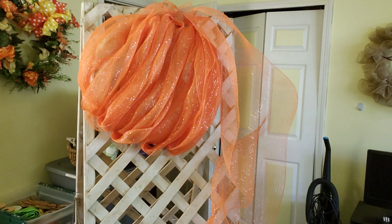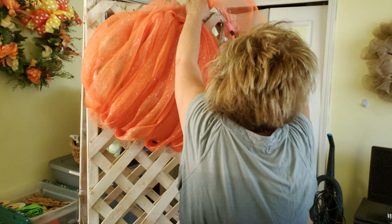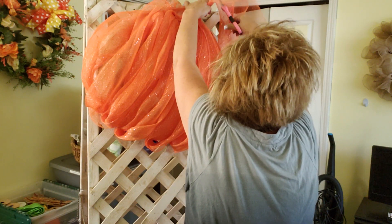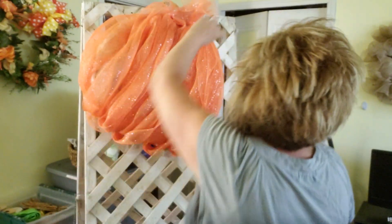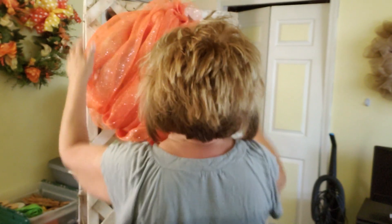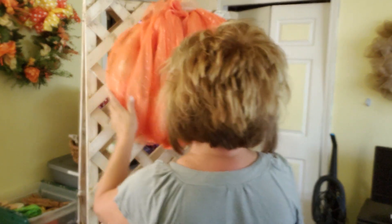I'm just going to cut off the excess — this can still be like part of your stem. And we're going to push this over. Deco mesh — don't be afraid to mess with it, it's very forgiving.